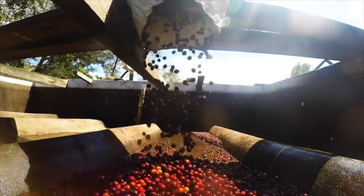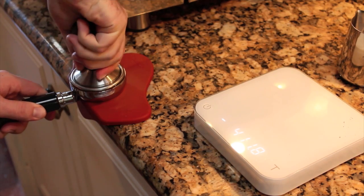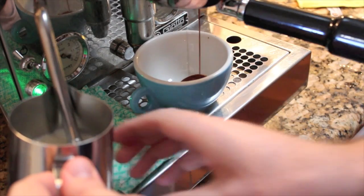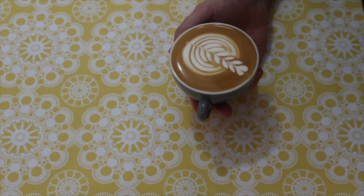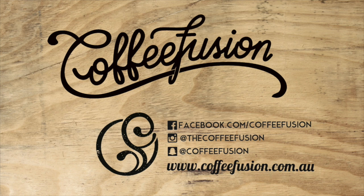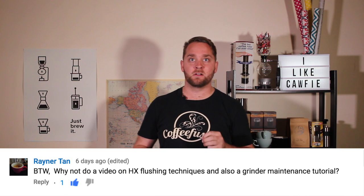Hello and welcome to another episode of CoffeeFusion. This week we're going to look at cleaning out the burrs of your grinder. I had this video as a request recently and I thought it would be very good to do, especially because I haven't actually cleaned out my grinder in quite a while. I was a little bit worried about how it would look.